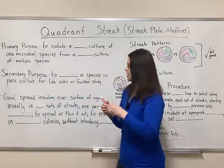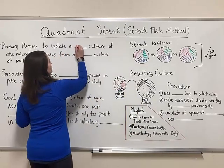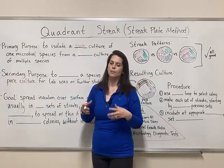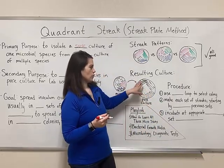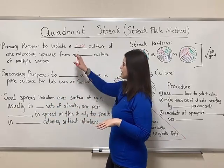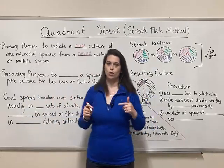So let's go ahead and get started with the quadrant streak. It has two major purposes. The primary purpose is to isolate a pure culture of some microbial species — almost always a bacterial species, because the growth needs to stay in a local area and form colonies, and bacteria do that well.